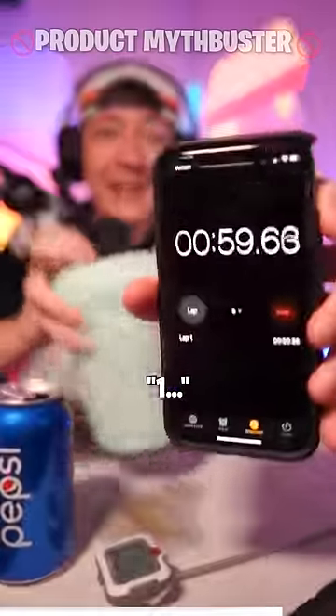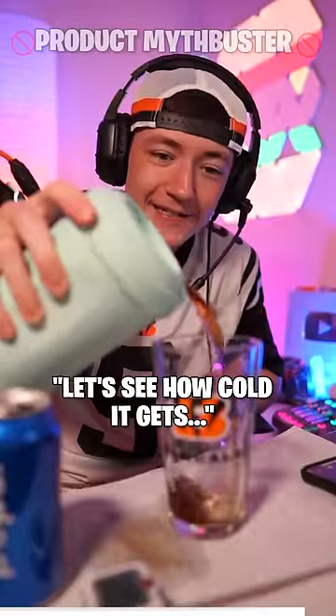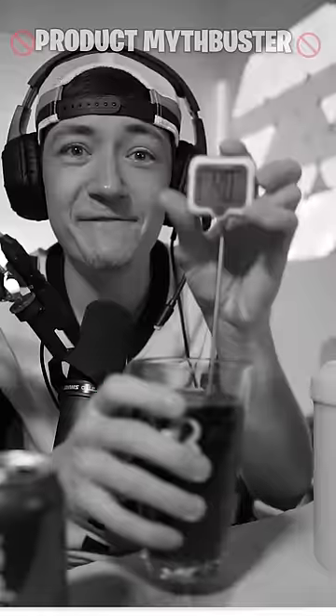In three, two, one. Let's go. See how cold it gets. Oh, what? It's not frozen. 40.